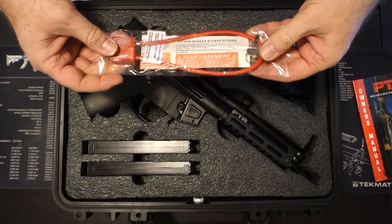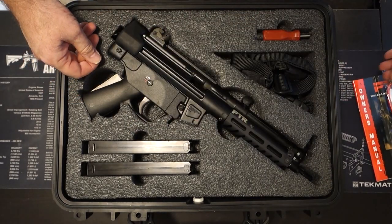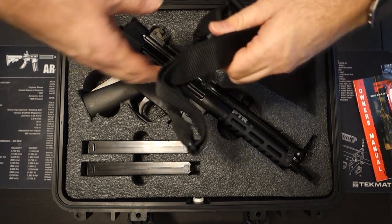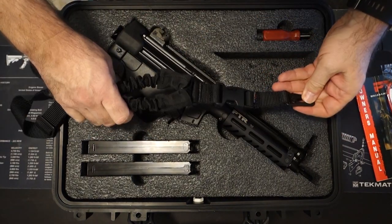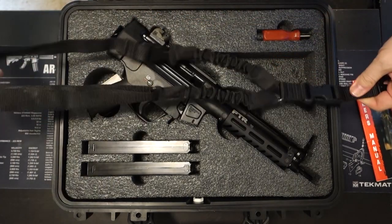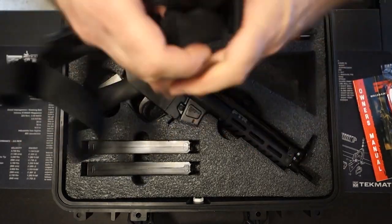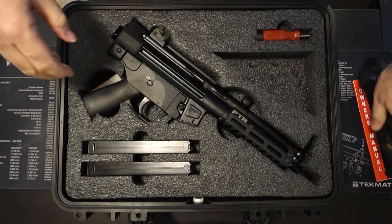It also includes your typical gun lock, which is really important to come with every firearm. Another thing we have here is a pretty good single point sling, which is also made right here in the United States. It's always good to have a single point sling with your firearm, and it's great that one is included with this pistol.